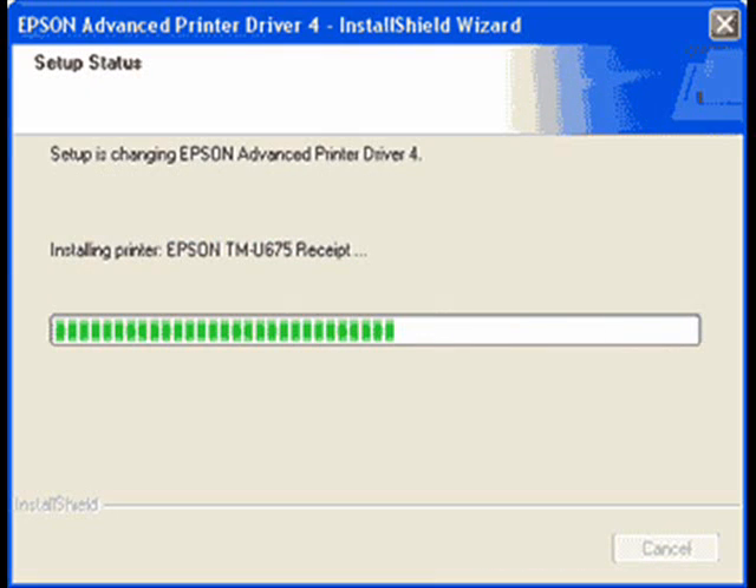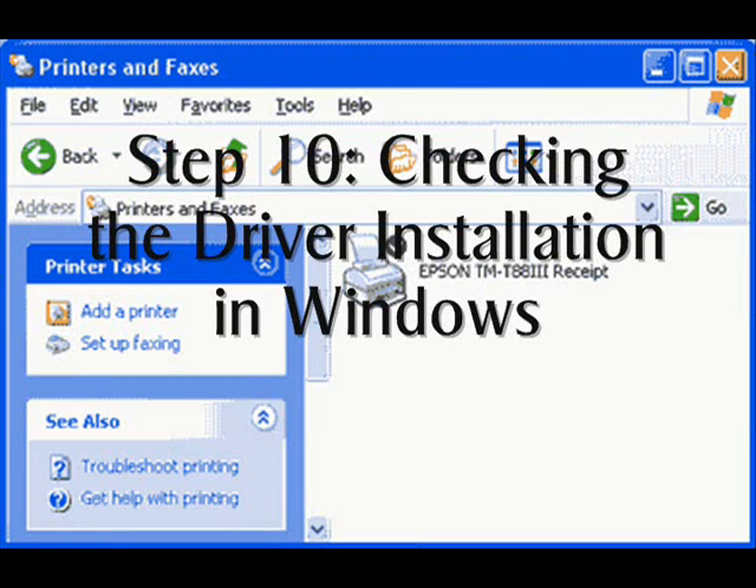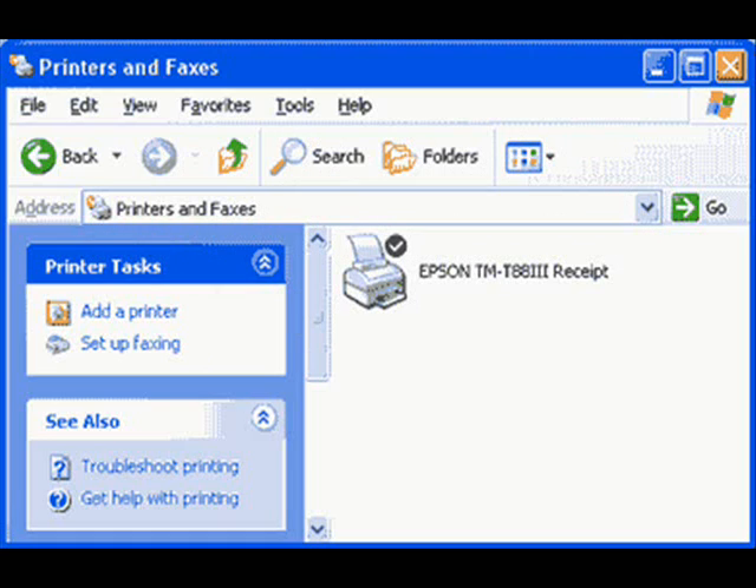Check the driver installation in Windows by opening the printer in the Windows Printer folder. Select the Ports tab and enter the same settings you printed out in the adapter self-test. We recommend that you turn off the bi-directional printing option on the Ports screen.